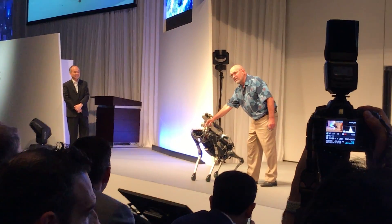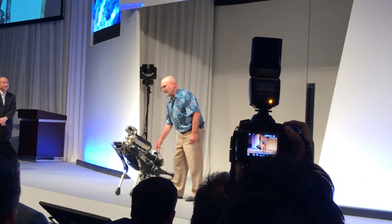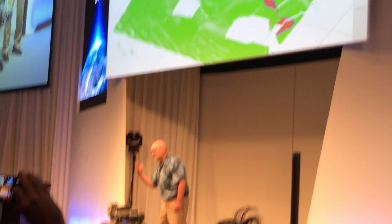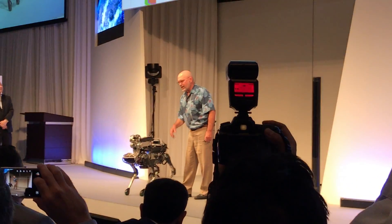Spot Mini has a set of stereo cameras here. And if you look up on the screen, you can see what the robot sees. If we switch into another mode, it'll show you what the robot's thinking. Here's our model of the world — you can see the edge of the stage, which it's generating using its stereo cameras.